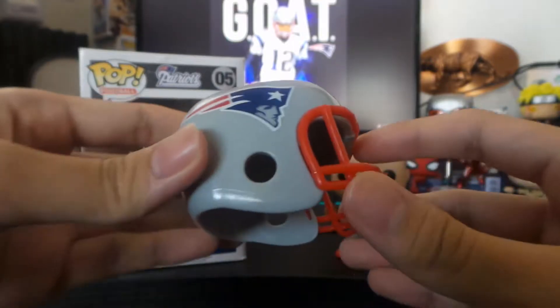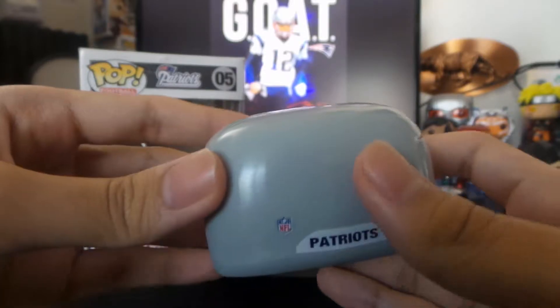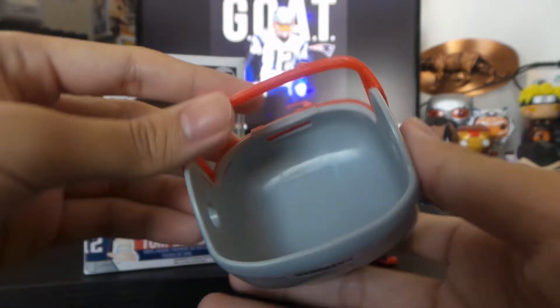Here's a close-up look at the helmet. This does fit on other pops — not all pops, but some other ones. So if you want to experiment.